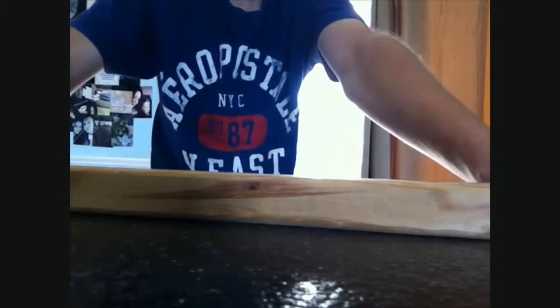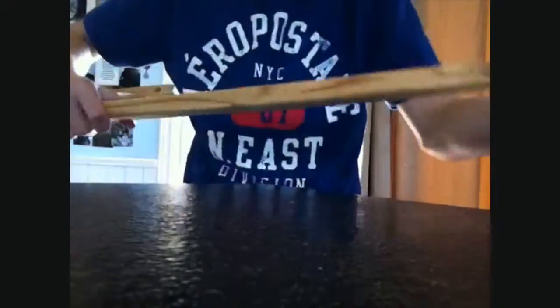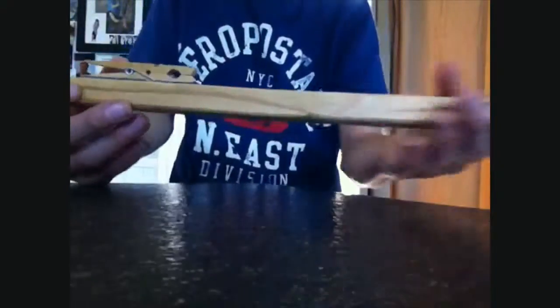Hey guys, KeeganR987 here, and this is how you make a wooden clothespin elastic shooter. I'll walk you through the steps of how I made this.